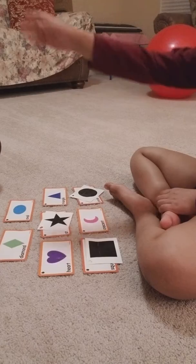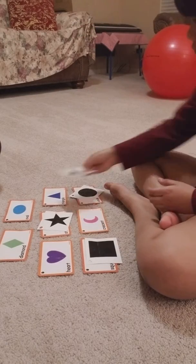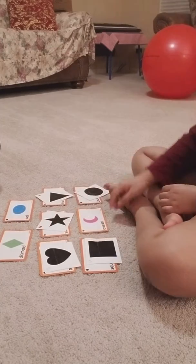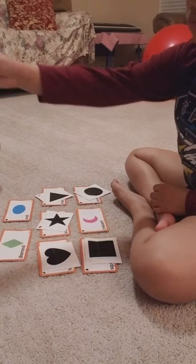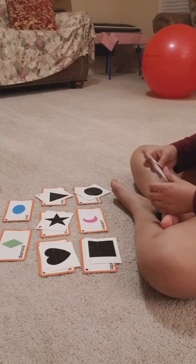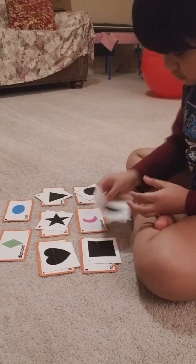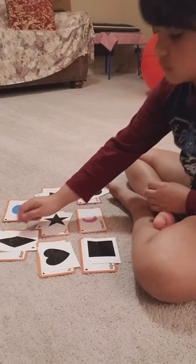Match. Triangle. Crescent. Match. Heart. Good looking. Diamond. Or rhombus. Where is it? The diamond. Good job.